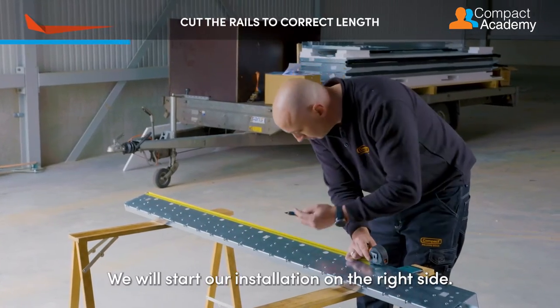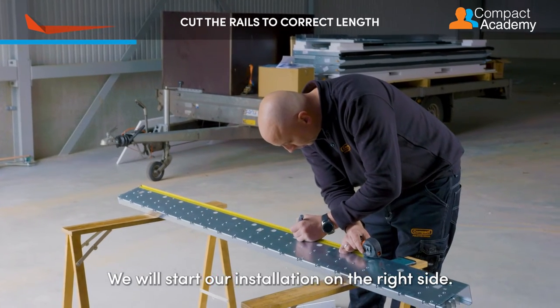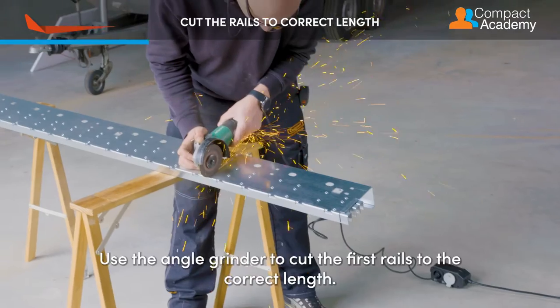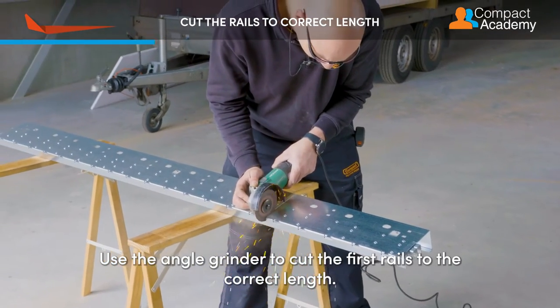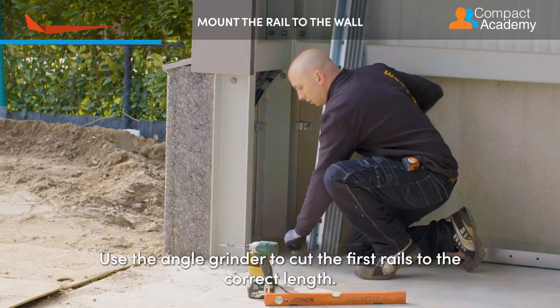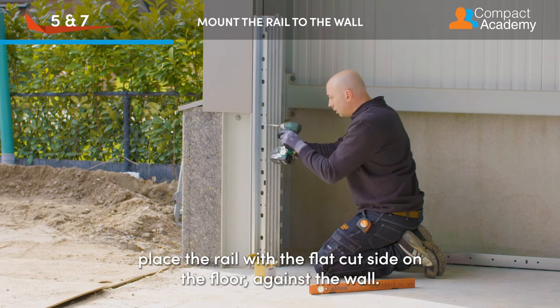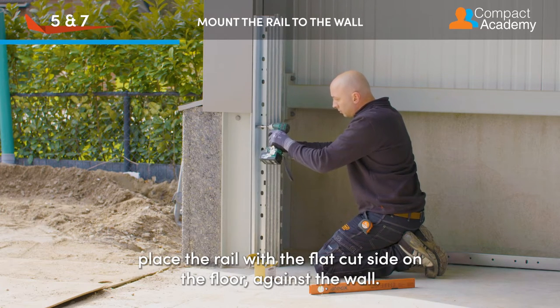We will start our installation on the right side. Remember to use the proper safety measures. Use the angle grinder to cut the first rail to the correct length. Remove any dirt from the floor and place the rail with the flat cut side on the floor against the wall.